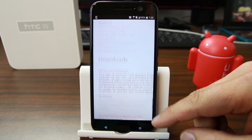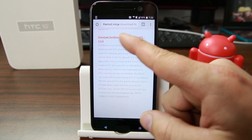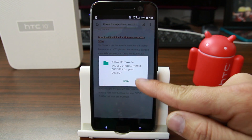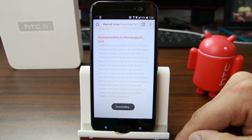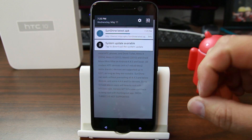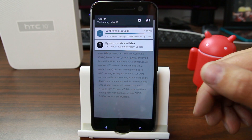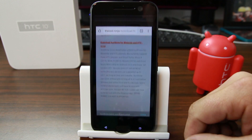We're going to download the Sunshine application. Scroll down to the bottom and you'll see the download for Motorola and HTC devices. I'll allow permissions for the download in Chrome and hit OK — it's now downloading. Once it downloads, we'll go ahead and install it. You'll need to allow unknown sources, but it's normally very simple and user-friendly to use.